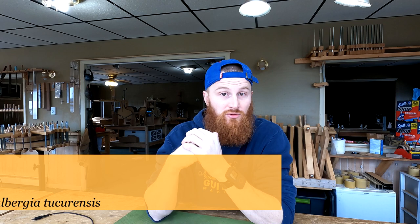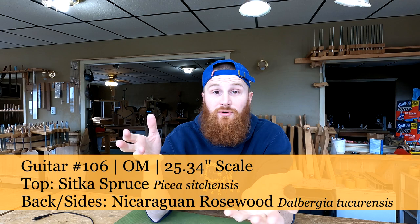Hey guys and gals, welcome back to DIY Guitar Making at Eric Schaefer Guitars. We're going to talk about what I did for day 7 of the Guitar 106 build for David in California.